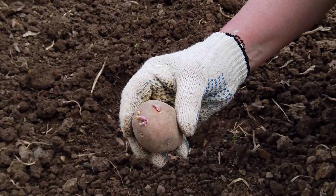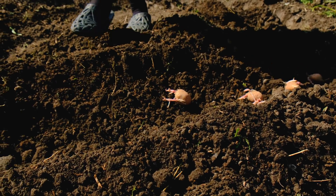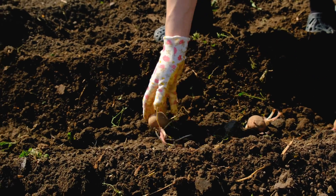One thing I will say about using your own potatoes: make sure you didn't have any blight from the year before. You'll know if you have blight. If you do, get some seed potatoes from the store because those are disease-free, which is obviously beneficial. I know mine are disease-free, so that's why I'm going to use mine. But if you have blight, please restrain yourself from using them.